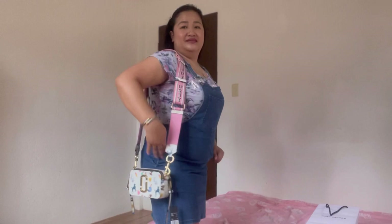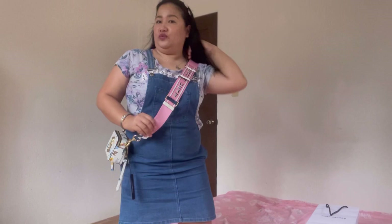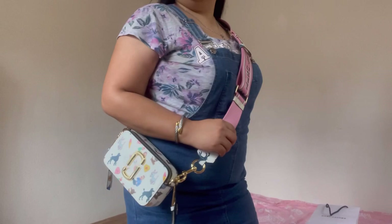Now the most interesting part — as a crossbody bag. You can adjust depending on the length you want. Here's the front view, the side view — it's very nice as a crossbody — and the back view. So nice! Those are the ways you can use your Marc Jacobs Snapshot.